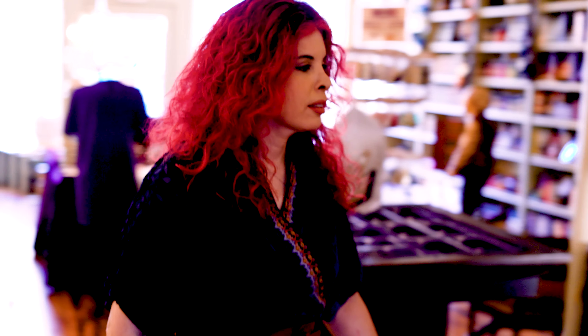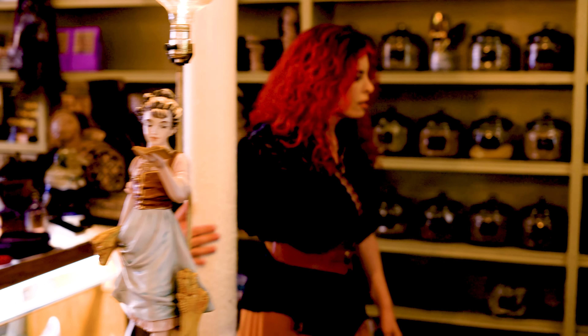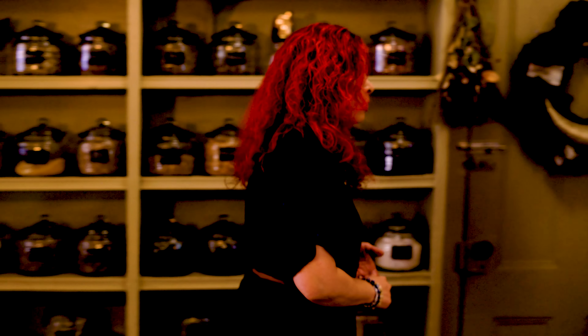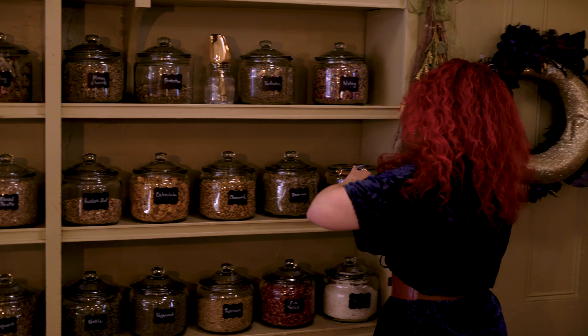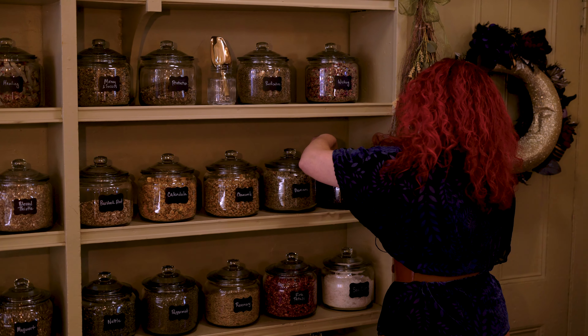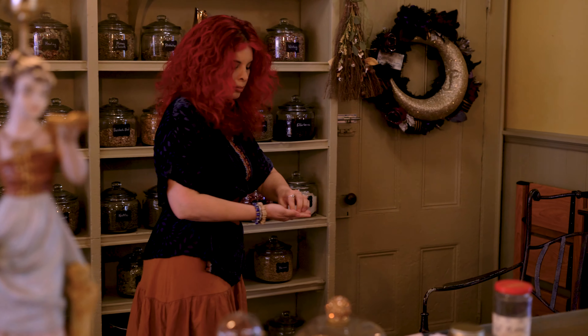Today I want to create a manifestation jar. It can be used for whatever intention you like because everybody really wants to manifest. I've noticed a lot of people are not comfortable asking for what they want — they feel like they have to bargain for it. They don't realize that for a manifestation, all you need to do is ask and then open yourself up to receive.